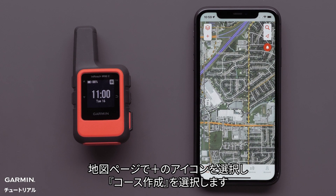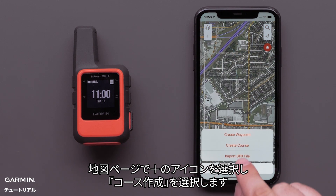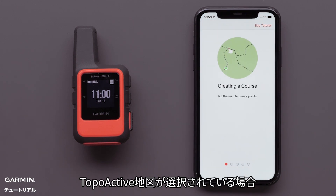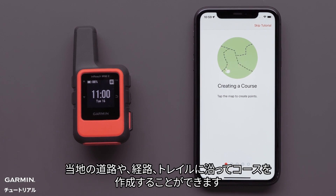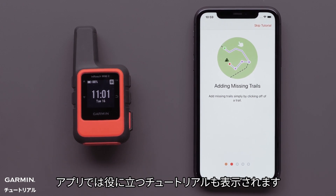On the map screen, select the plus icon, followed by Create Course. With TopoActive selected, the Snap to Path magnet icon will be displayed and allows for following the local streets, paths, and trails. There is also a helpful tutorial within the app.